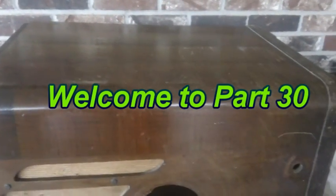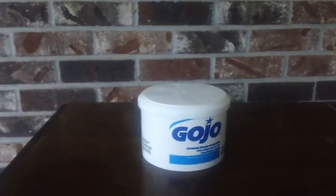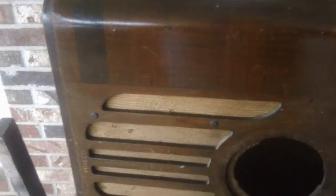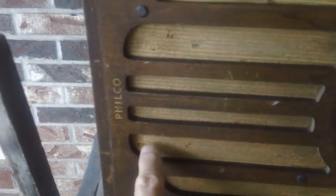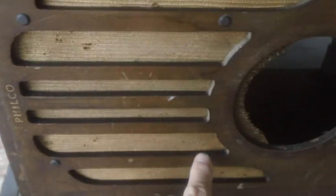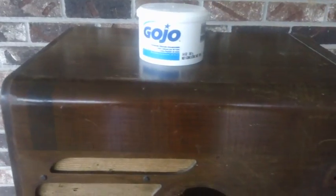Let's do some cabinet work — it's about time! I'm going to take some Gojo cream I finally found, wipe this whole cabinet down. I'll probably remove the speaker cloth too; I don't want to get anything on it. It's got a couple of small holes but not enough to cancel it out — just a little tattered battle scar of a bygone era. It's only stapled on the rear; I'll remove these four screws and we can re-staple it with the staple gun.